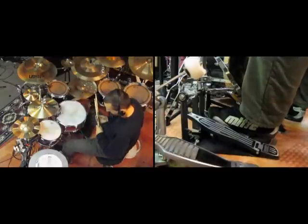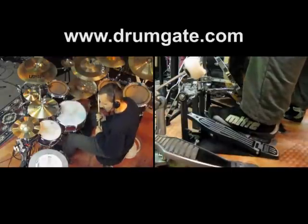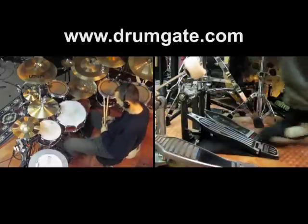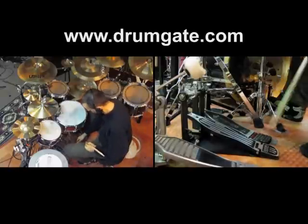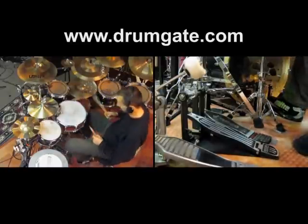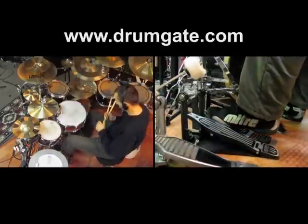Here's a quick demonstration of a special hi-hat technique I use in my hi-hat master drum book, where you have to kick your hi-hat pedal with your heel above the hinge to create an open hi-hat sound without even using your hands.